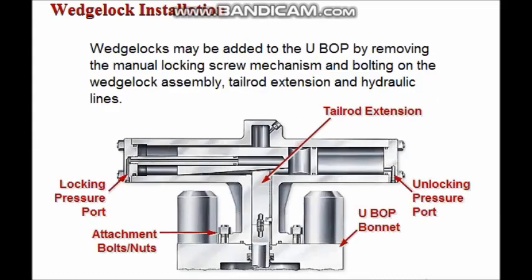Wedge locks may be added to the UBOP simply by removing the manual locking screw mechanism and bolting on the wedge lock assembly, tail rod extension, and hydraulic lines.